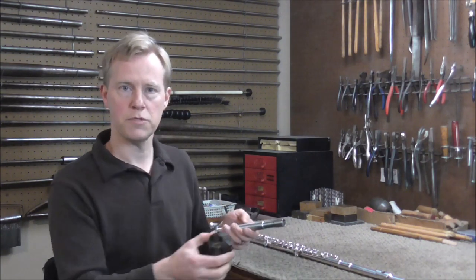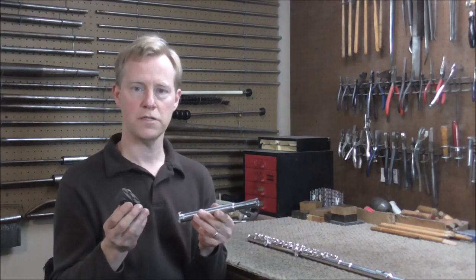I hope this video has been helpful. Please subscribe for more band instrument repair videos and look in the description below for a link to where you can get these tools.